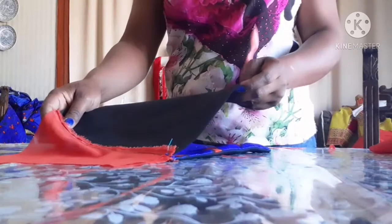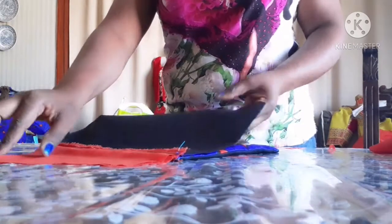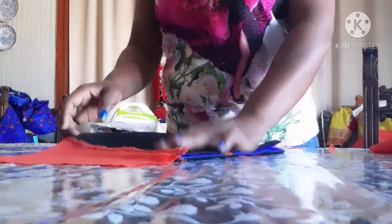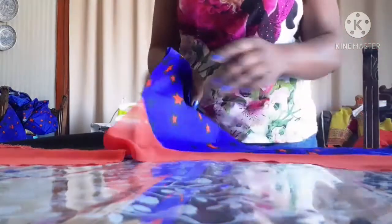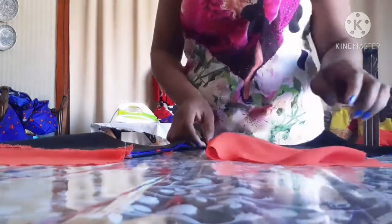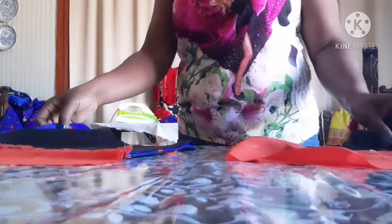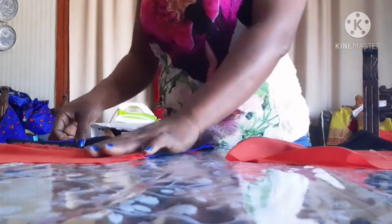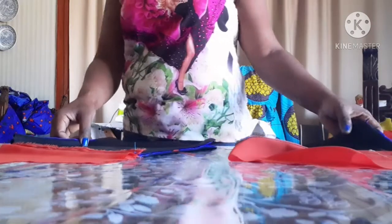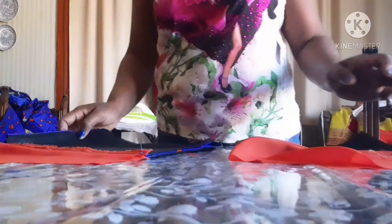This is the back part. What I'm going to do now is join the shoulder first, before I pipe the neck of this peplum top. Now I'm going to take it to my machine and join the shoulder.